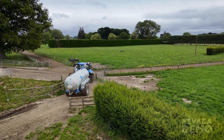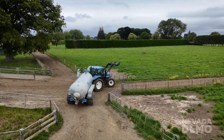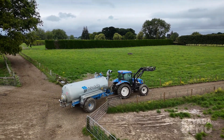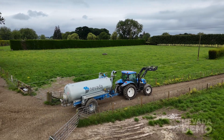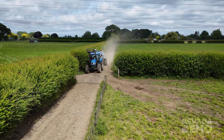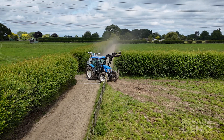When he gets to the paddock he'll turn the PTO back on and that will start pressurising the tank to spray the effluent out. As he comes into his paddock it's a very tight gateway, and again with that single axle it's nice and easy manoeuvrability.